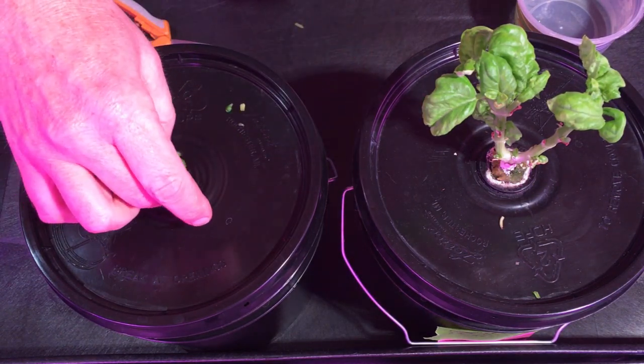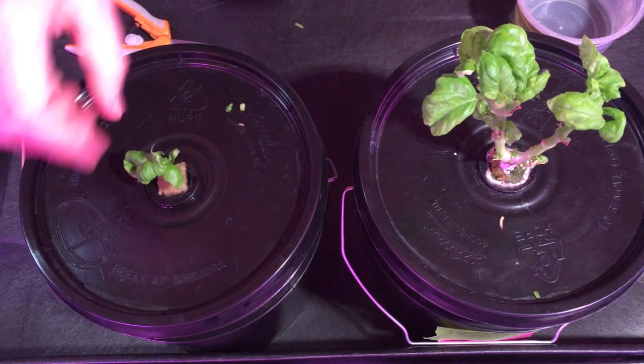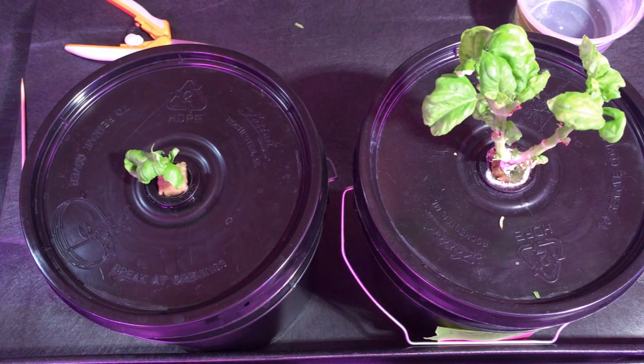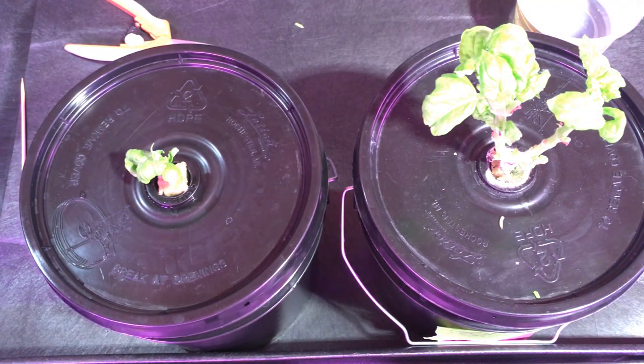The cutting will go underneath a humidity dome and under the four-inch Happy Leaf LED. I suspect it'll be about two weeks before we start to see it root, and then we'll put it in full nutrient solution and keep it under the four-inch light. Or if one of the other basil plants looks like it's getting a little sad, we'll swap it out and take another cutting.